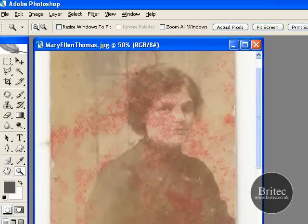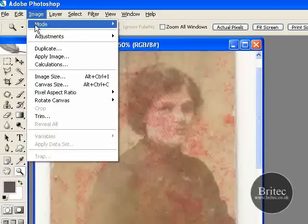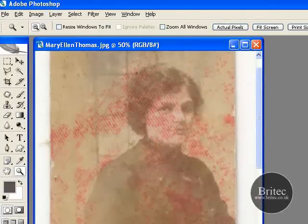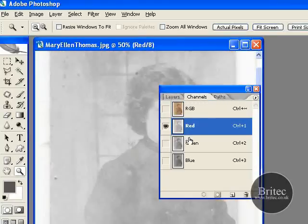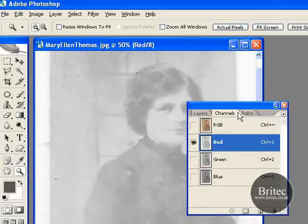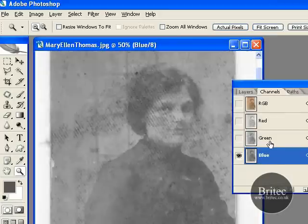So the first thing you want to do is make sure you're in RGB colour mode. This way it will give you the full channels that you want to look for. Now obviously when I'm flicking through these channels — red, green and blue, which are the colour channels — you can see why it's important to scan these files into RGB colour mode, because it gives you access to these channels.